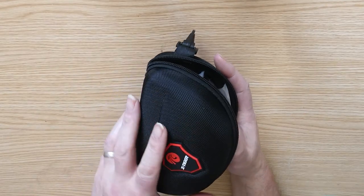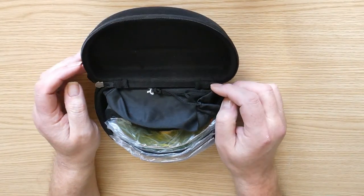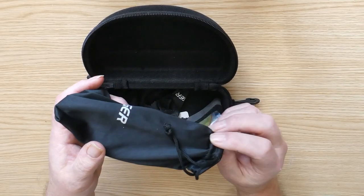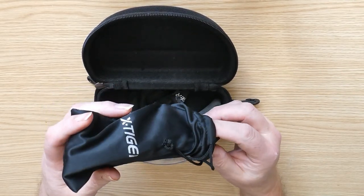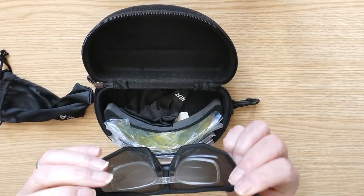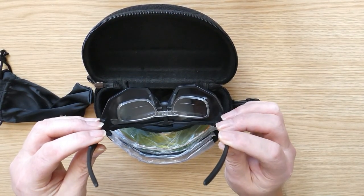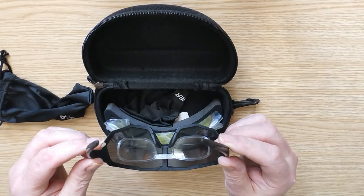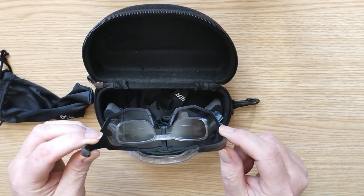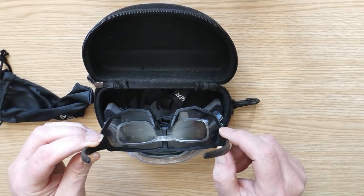The reason why I've gone for these particular sort is: one, I want to put some prescription lenses in, and these came with the clip — as you can see there — which clips securely behind the lens of the sunglasses.